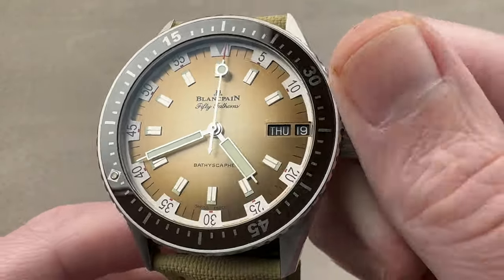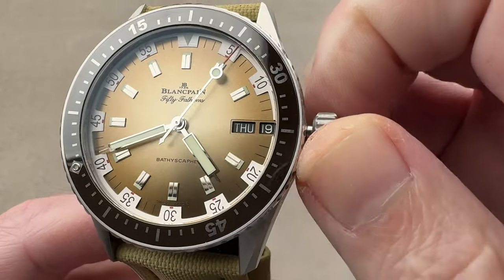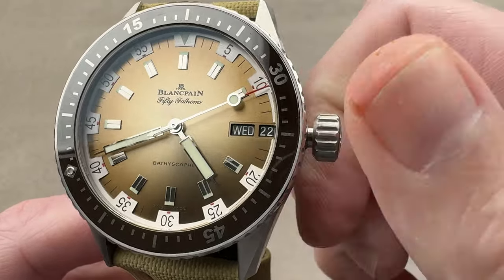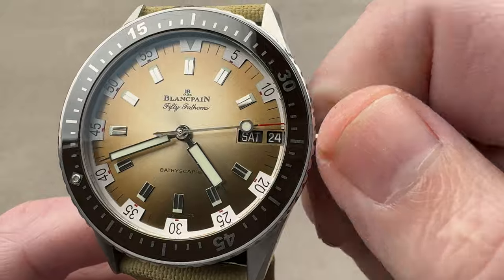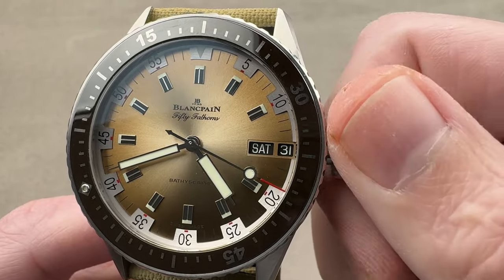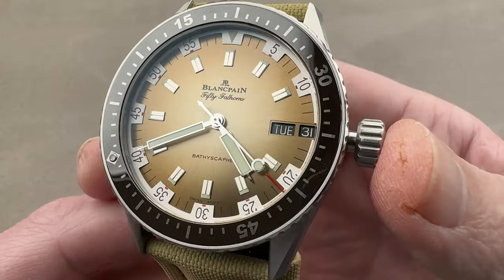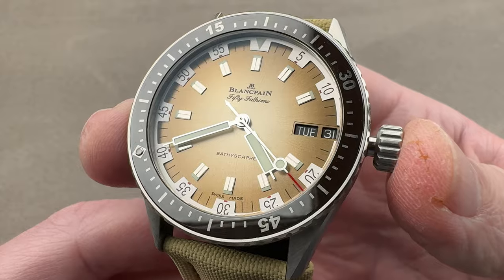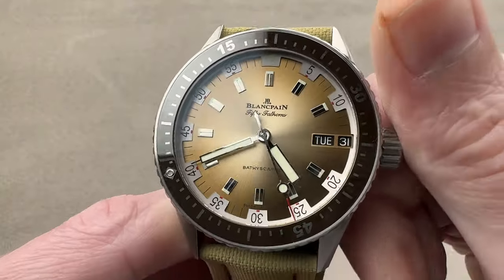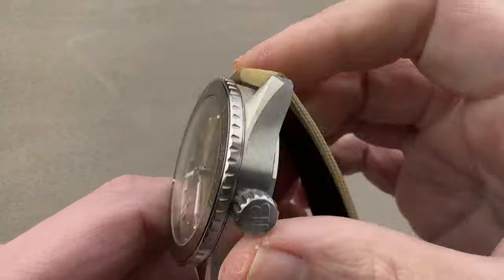There is a little Day-Date display — note the white on black printing for high contrast — and we have a double quick set here. You can see how one is a coordinated jump. What you want to do is first set your date, then set your day, just like that. Pull the crown out all the way — it is a screw-down crown, by the way. You have hacking or stop seconds, and of course you have that metallic sunburst with the gradient fade: sand beige, very light at the center — almost champagne — and then sort of brown bronze at the edge.